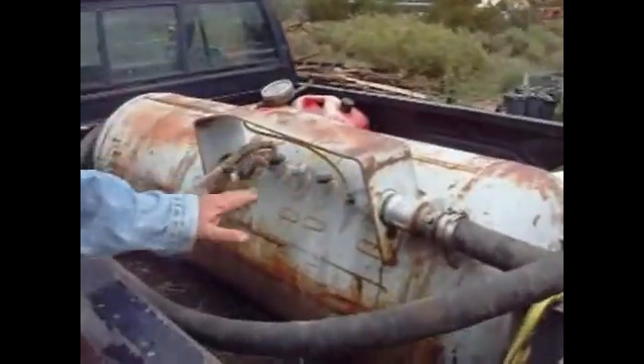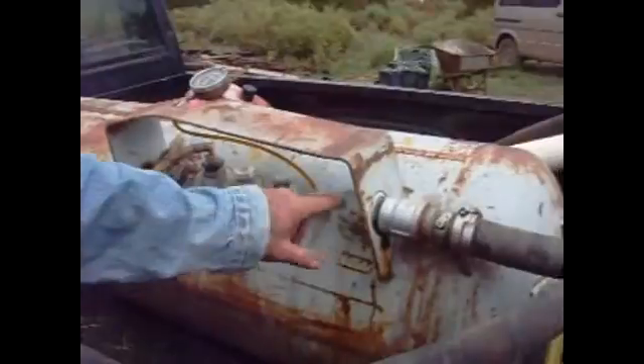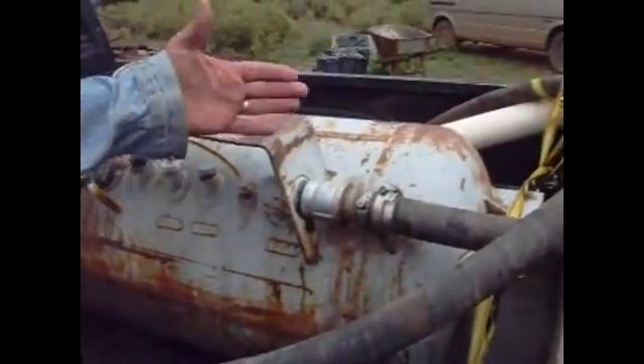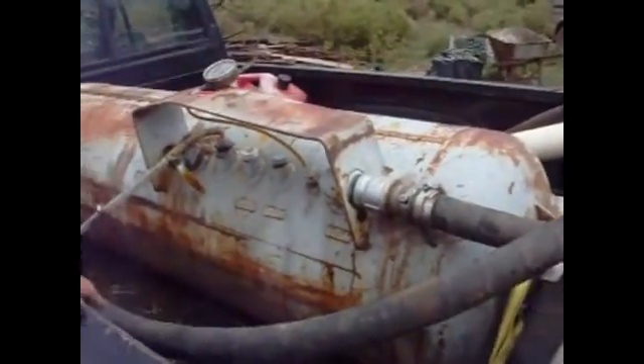I'm using existing fittings on the tank so you don't have to change any — no welding or anything. This is the old fill valve; it's now the suction hose. When I unload it, I just roll the tank over when I set it on the ground. I have a loader and stuff, which makes it a little easier.